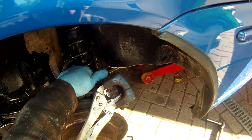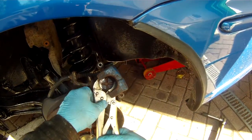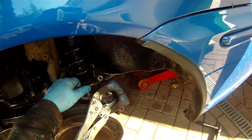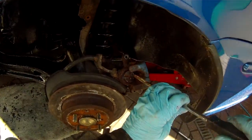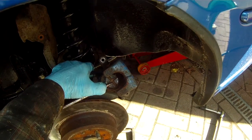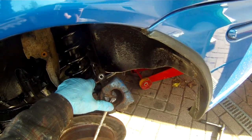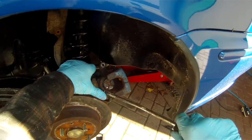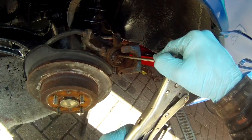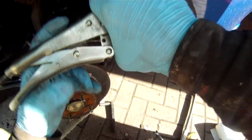Once it's started moving a little bit, it does start to move a bit easier. It's now starting to wind back into the caliper. We need to wind it back in because we're going to fit new brake pads, which are of course thicker than the old ones, so we need to allow more clearance. It's good to get that grease moving around the piston as well. Still quite stiff — as I say, quite difficult without the appropriate tool, but not actually impossible.